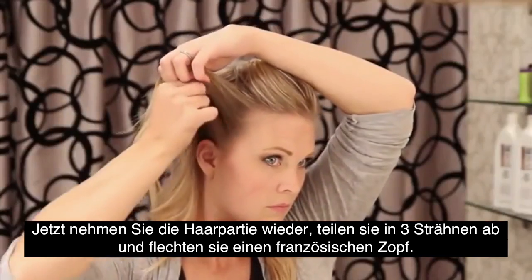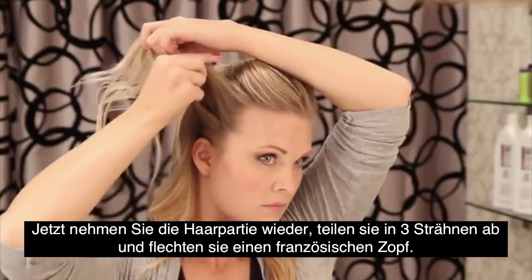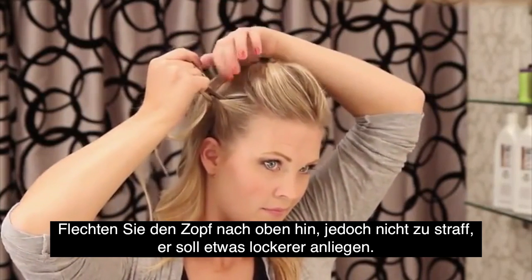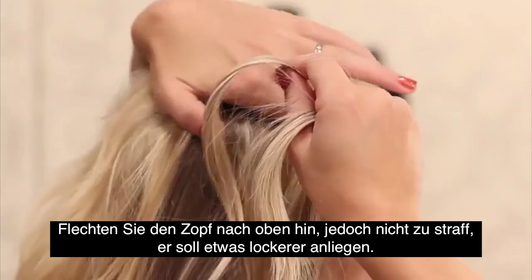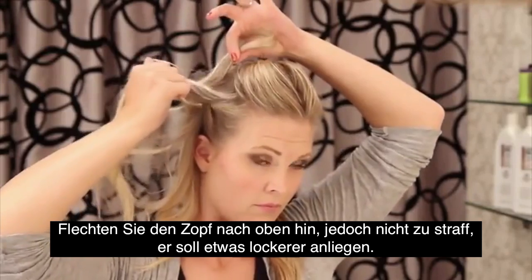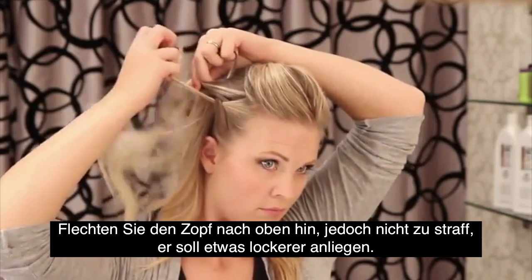I'm just going to start a regular French braid, moving it upwards. I don't want this braid to be tight, so make sure that you braid loose — you don't need it too tight.